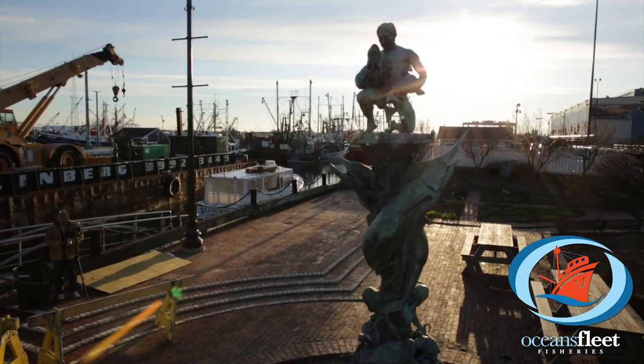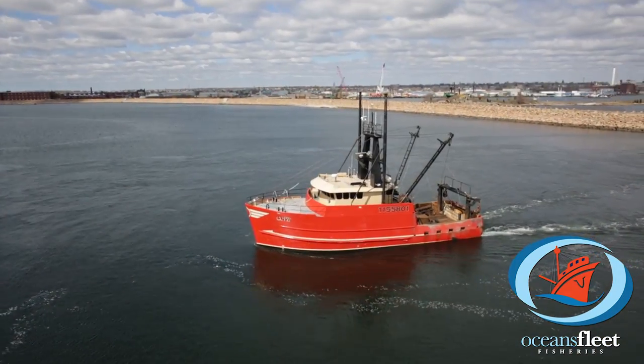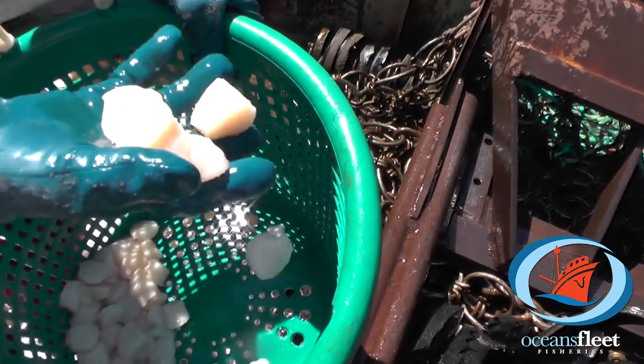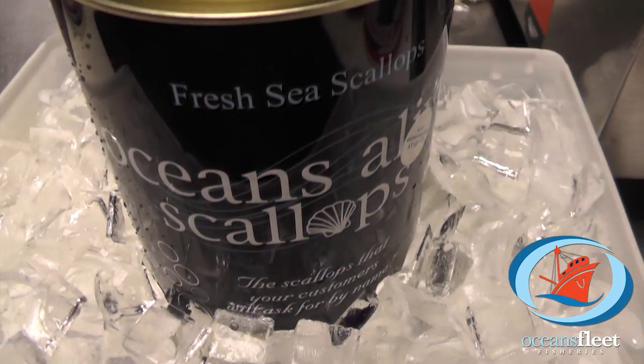From the historic seaport of New Bedford to the depths of the sea and back, Oceans Fleet Fisheries takes pride in providing our customers with the best scallops the sea has to offer. Ask for our Blue Marlin brand or Oceans Alive scallops by name today.